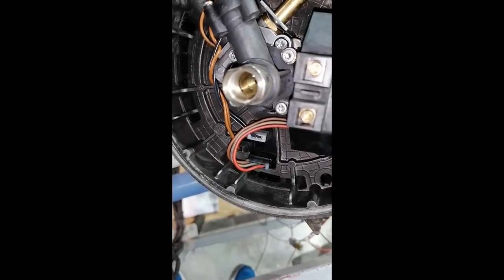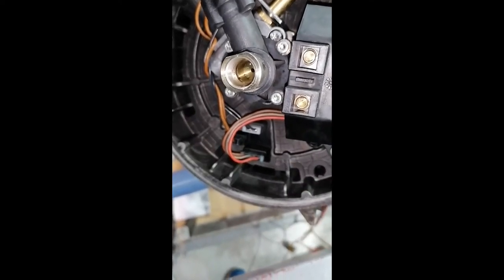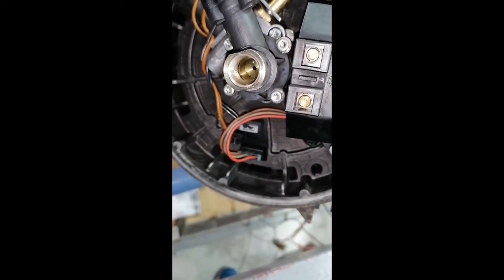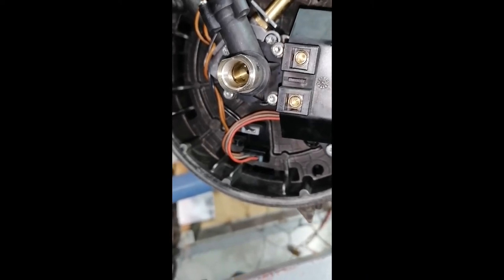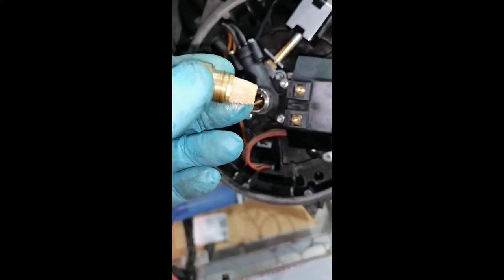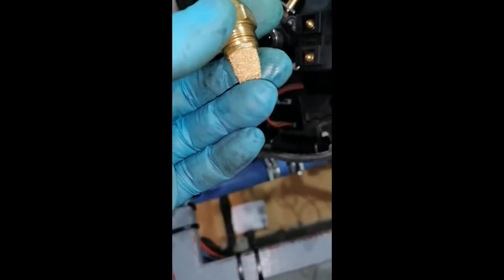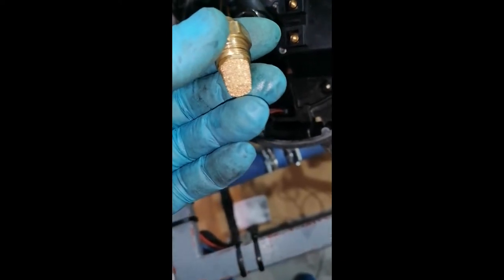I also removed the fuel nozzle to check if any dirt is collected by the strainer behind it. The nozzle was clean but there were some debris in the nozzle holder. At this point I didn't think much about this — I just cleaned them and went on with mounting the burner completely in order to do a full test of the heater.